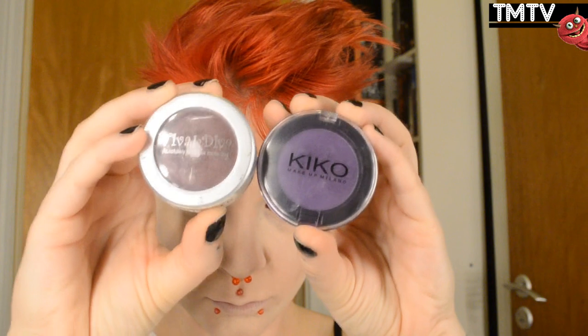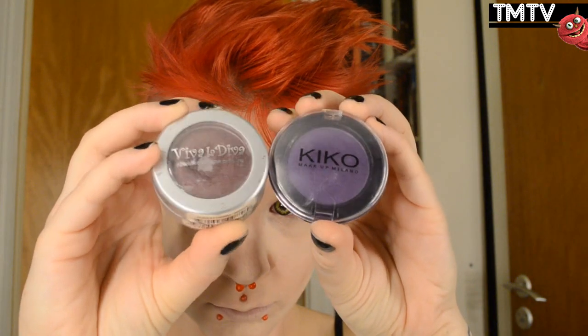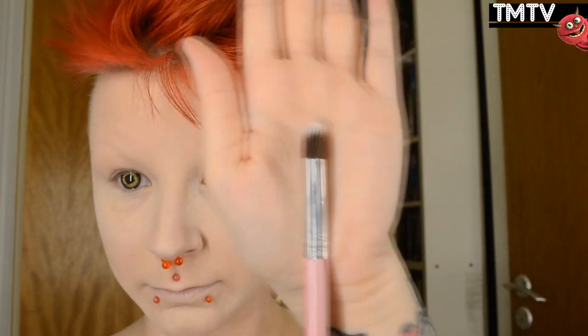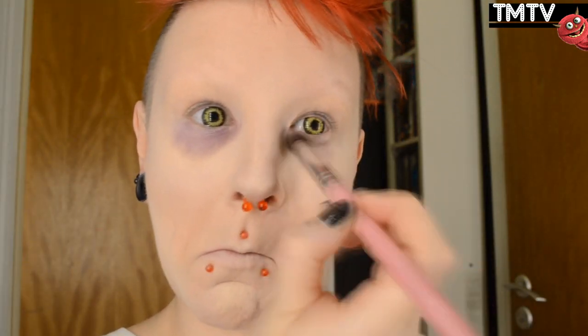I'm mixing these two eyeshadows — a burgundy and a purple — together. They give off this kind of bruisey look. I'm using a rounded soft brush to add a super exaggerated bag underneath my eyes, and then I'm taking that up over my eyelid as well. I'm not being neat at all right now, just going over everything kind of sloppily because we want it to look messy.